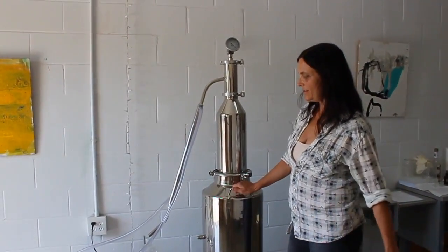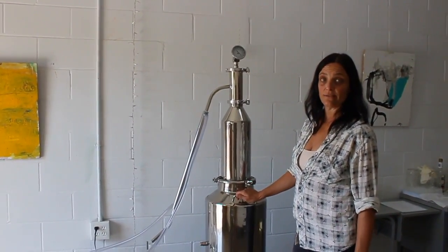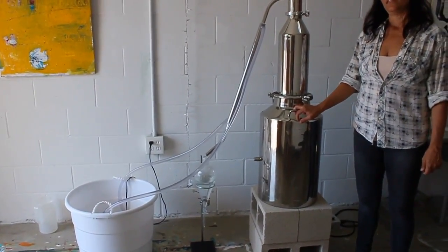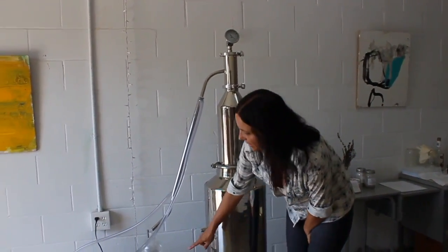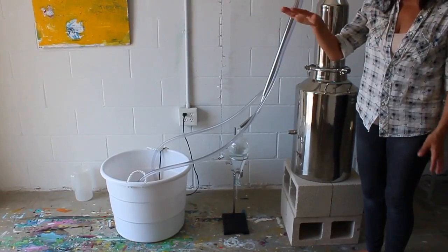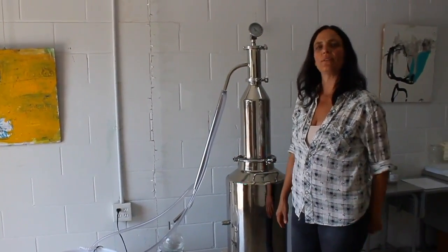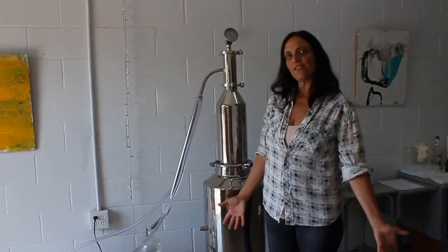We're inside the studio now and we're in the process of distilling this rose geranium — it smells amazing in here. This plant is so beautiful. You can see we're collecting hydrosol right now and a layer of essential oil is floating on top. It looks like a sea green — it's beautiful.